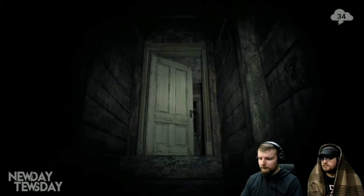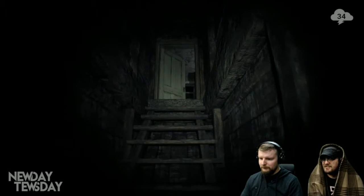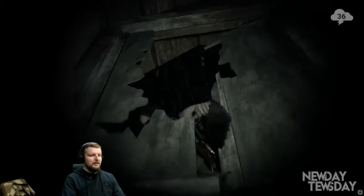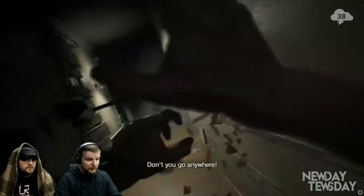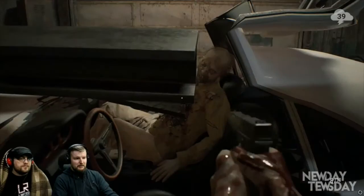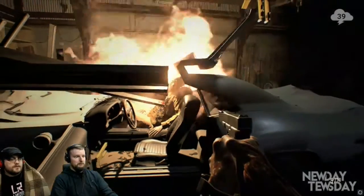Resident Evil 7 is your classical horror game — adventuring through a creepy house, finding some creepy things — but there are some moments that'll make you say, 'Really? Really? Really? God!' And for those of you that want to play this game, I have to warn you about the pretty much indestructible enemies.